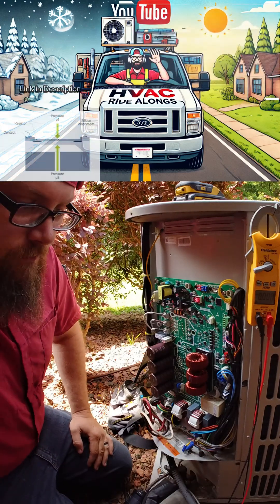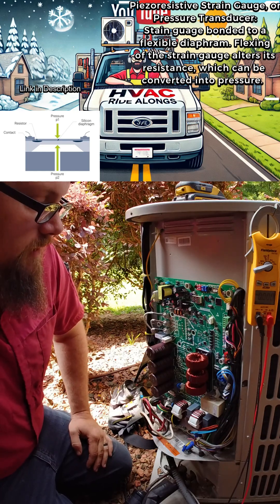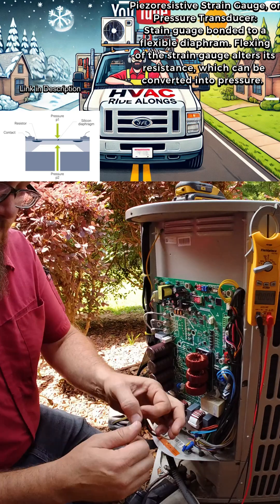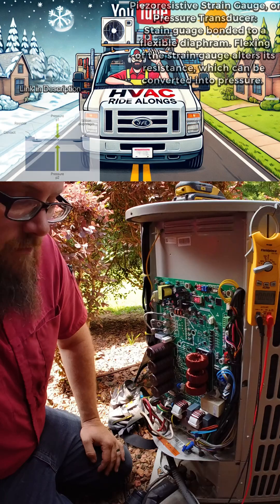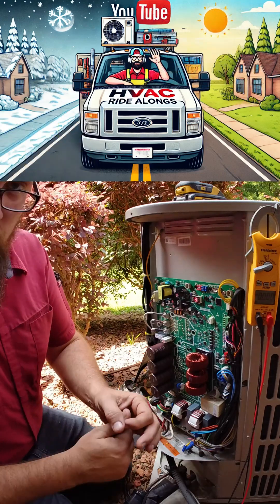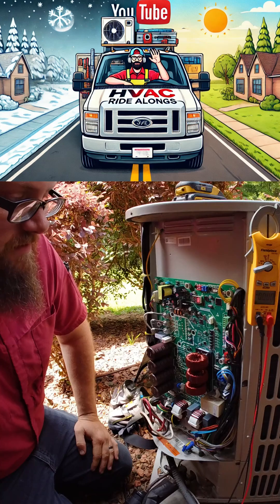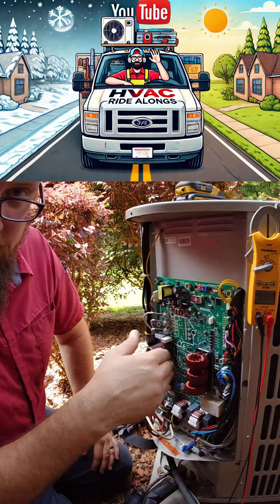What this transducer is actually doing — it's a piezo-resistive little tension gauge essentially. We've got a diaphragm pushing up against it, and it has that little piezo-resistive piece that deforms, stretches, moves a little bit, and it changes the resistance in it, which gives us a pressure reading.